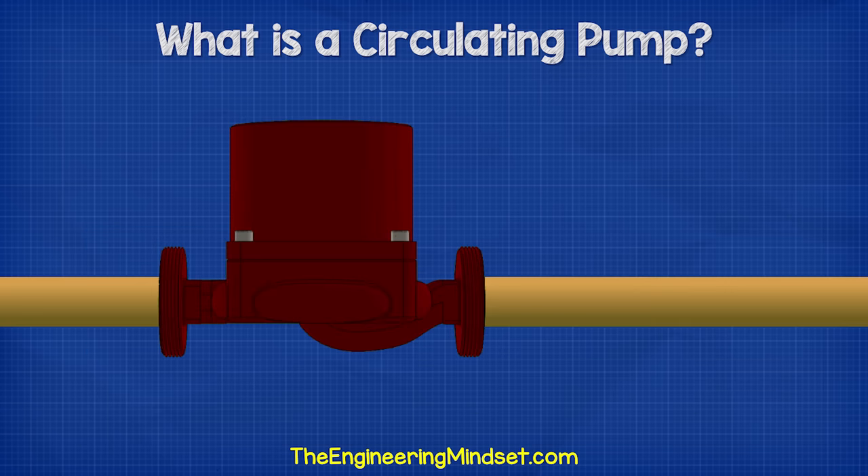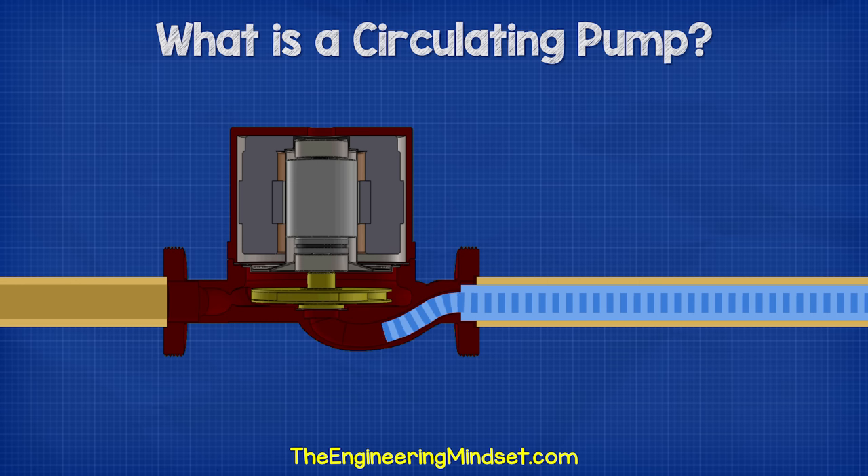So, how does the circulating pump work? First of all, water enters the pump via the inlet and enters the eye of the impeller. The water will be trapped between the blades of the impeller within the pump housing.